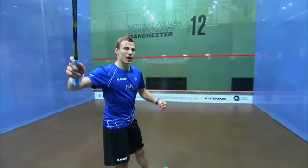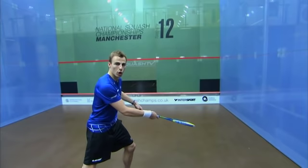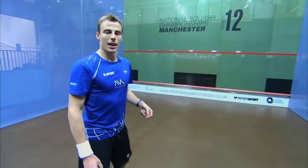I like to set up drills which give you time to play it. When you come into the shot, you want to put your racket up as if you're going to disguise the drive, so that your opponent's not sure whether you're going to play a drive or a drop shot. Then at the last minute, you just open the racket face and slow the swing down to play the drop shot. I'm going to demonstrate a drill that I use to play drop shots.